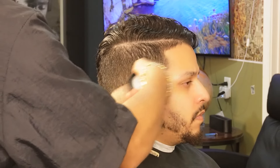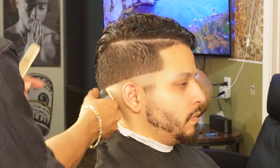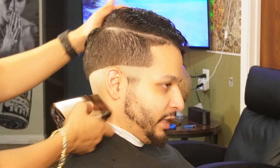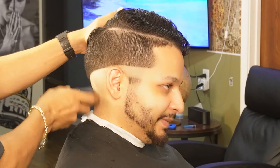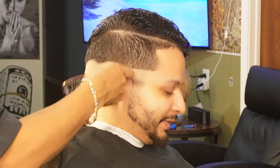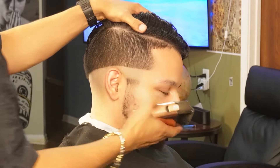We're going to use some shave stick so it lowers the likelihood of him bumping up. Now that we're done applying shave stick, we can then move on to our foil shavers and flick out as much as possible. You always want to stay around a centimeter away from your first guideline so it will make it easier to blend.